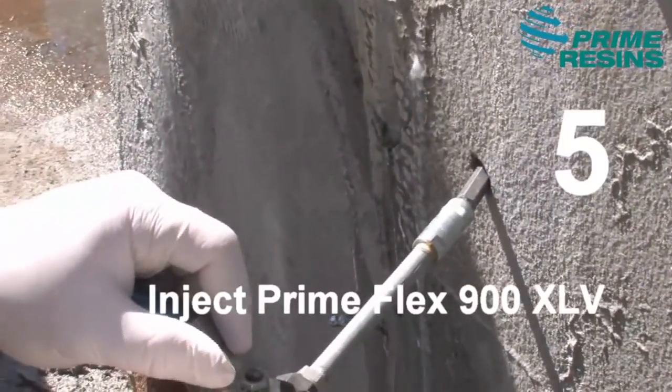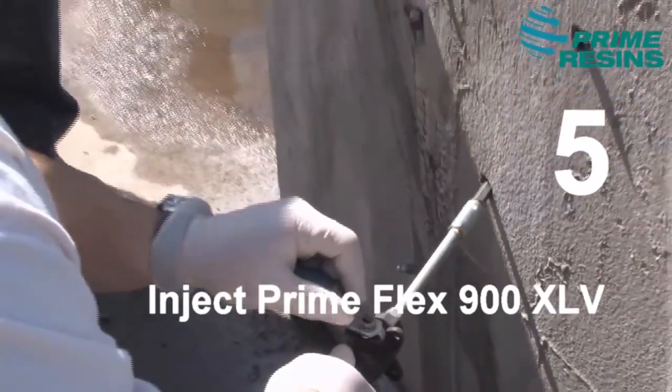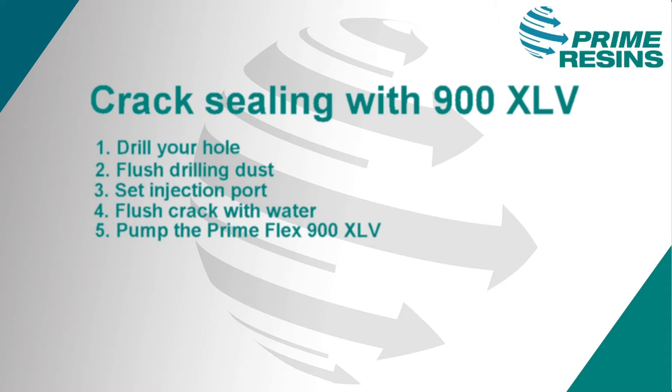Now that the crack is clean and full of water, you're ready for step five: inject the PrimeFlex 900XLV. To recap the basic steps — number one, drill your hole; number two, flush the drilling dust out of the hole; number three, set your injection port; number four, flush the crack out with water; and number five, pump in the 900XLV.